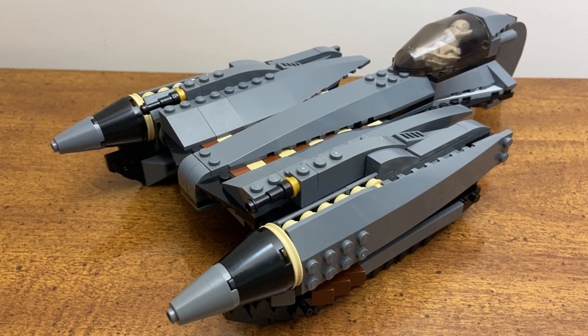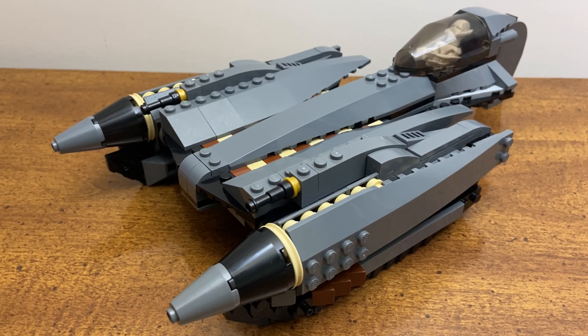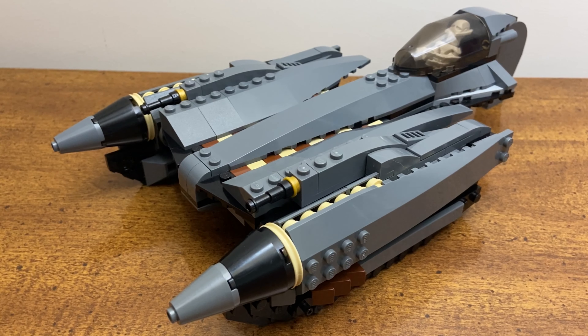Flipping it over, you can see I added more structure to the wings, as they were paper thin in the previous design. I wanted to beef that up a little bit. And taking a look at the ship in flight mode from afar, I think it just looks pretty good from almost every angle.